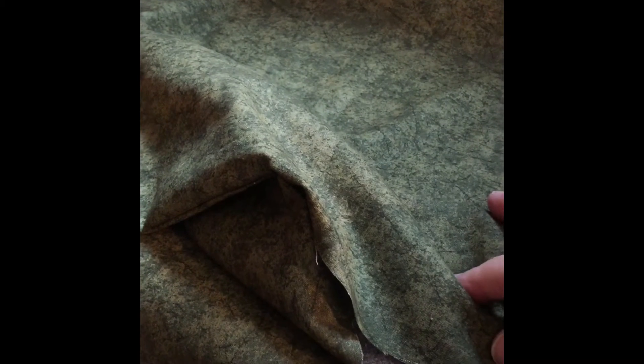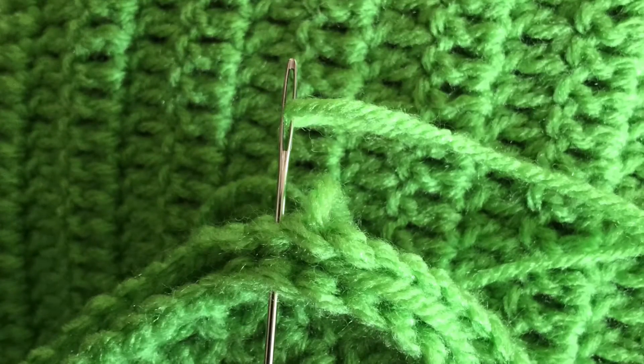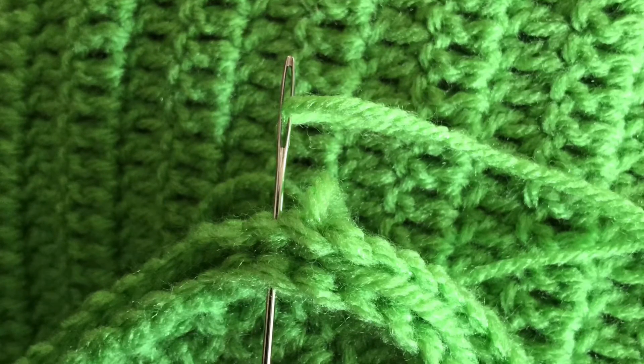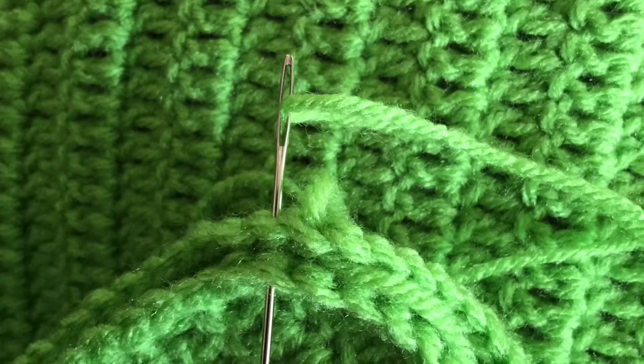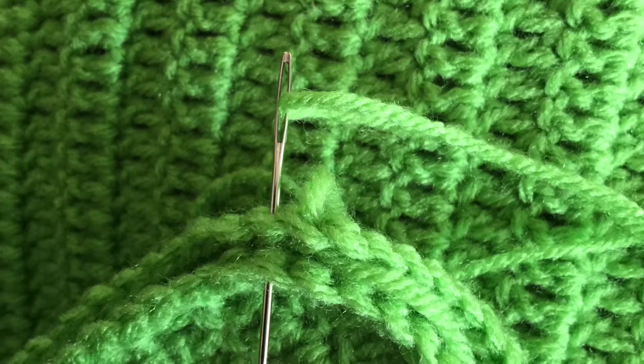Right now we're going to assemble the front and back of our crochet and get ready to stuff these and put them inside. In the next video, when you put the top and bottom of your pillow together, they are with the right sides out — you're going to be sewing on the outside of the pillow.